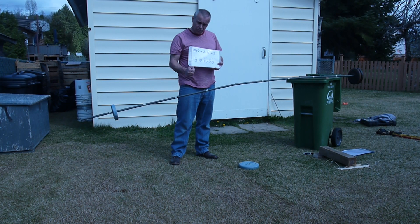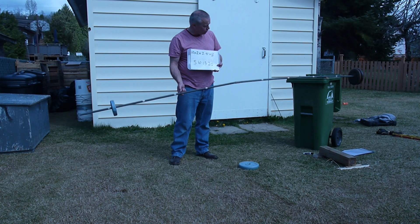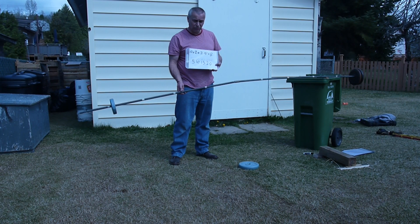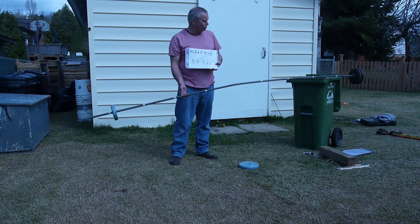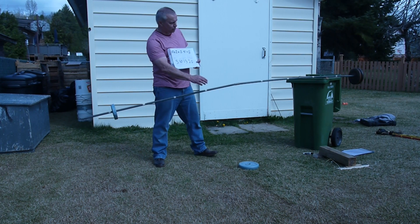Go math, go math! I want to feel it — I can just go like this, seesaw it back and forth just a little bit. I can feel the numbers by doing this. So now what we've got to do is some applications here.